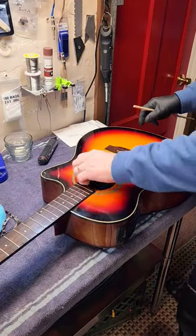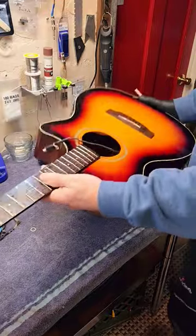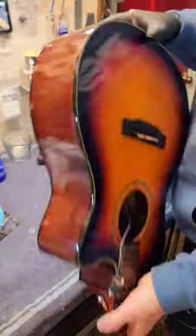Hi everybody, Tom with Thomas Music Guitars. You ever have a jack that's just kind of hanging loose inside the guitar and what do you do? You got a hole there — what are you going to do?